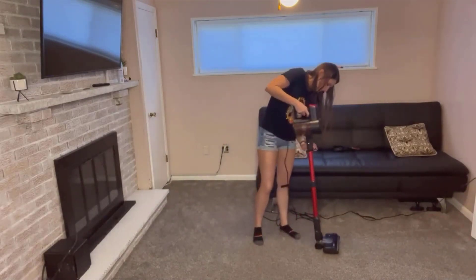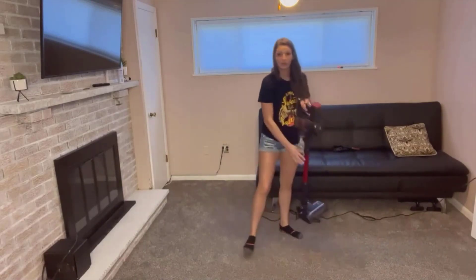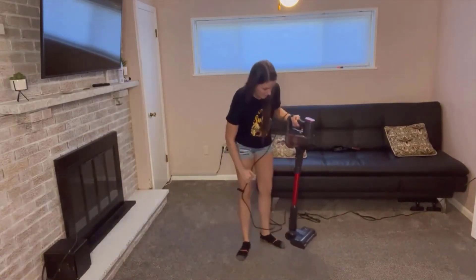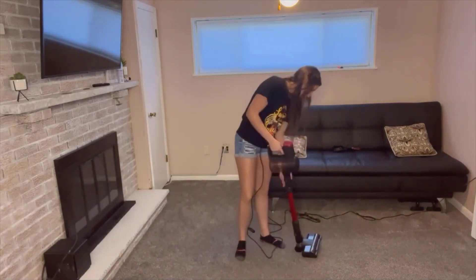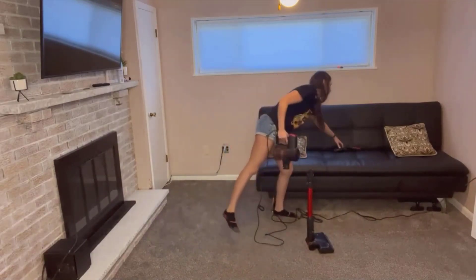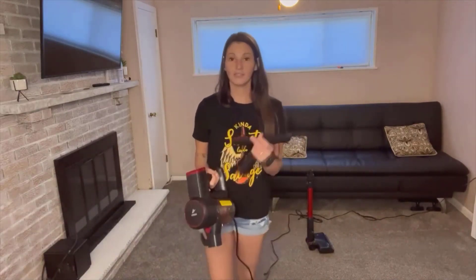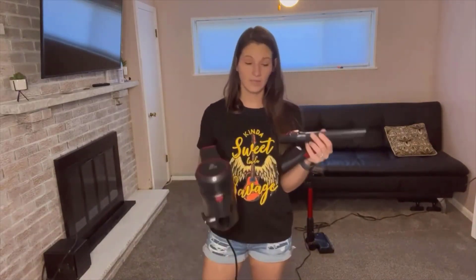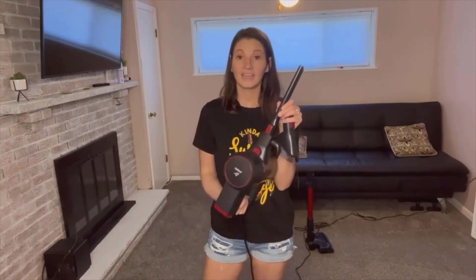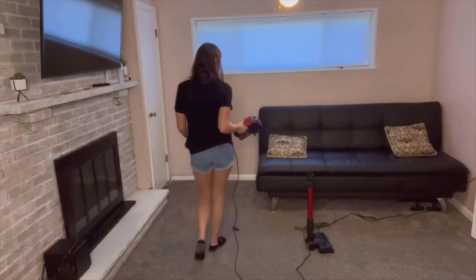I'm going to go ahead and lower this. If you look here, it does have a place where the cord can wrap around — I'll show you that in a minute. I want to show you the attachments and why I like them. Here's your standard attachment, which is nice. It clicks in securely and sturdy; I've seen ones where it just goes in loosely, but I feel like this gives better airflow so I can get down in the couch.